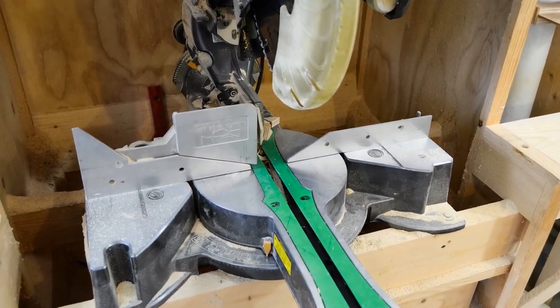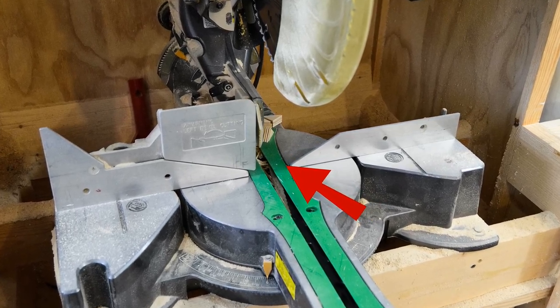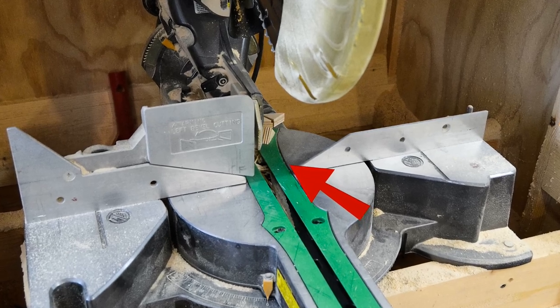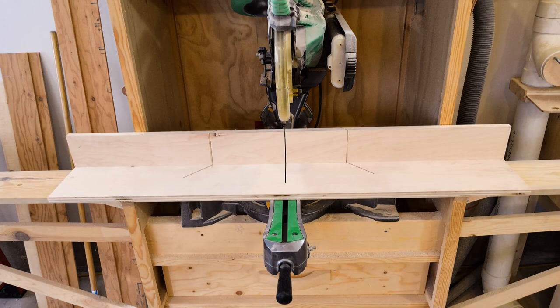One of the bigger drawbacks of using a miter saw is the large opening through the fence around the blade, and how it makes it difficult to cut small pieces accurately and safely. To deal with this, the normal approach is to make a secondary fence that sits on the saw and creates a zero clearance slot for the blade.